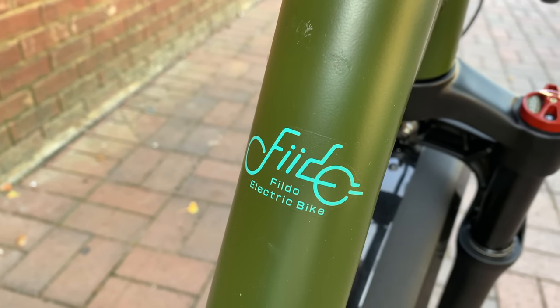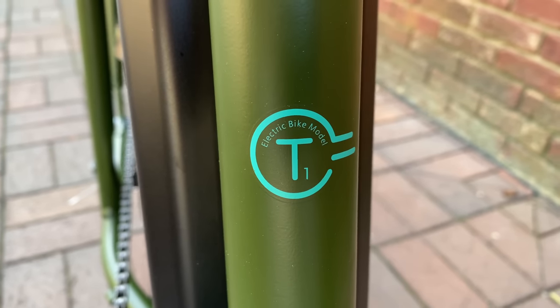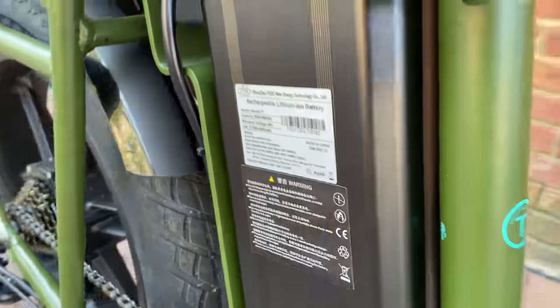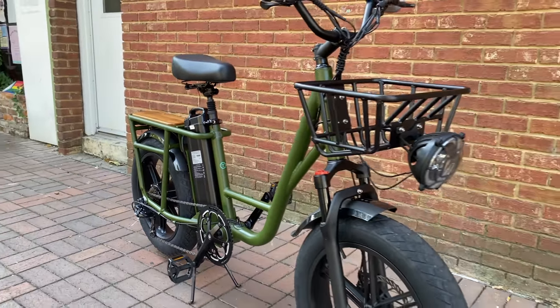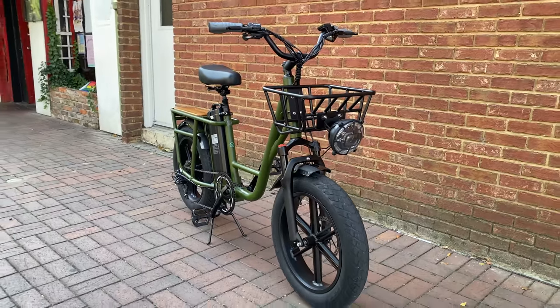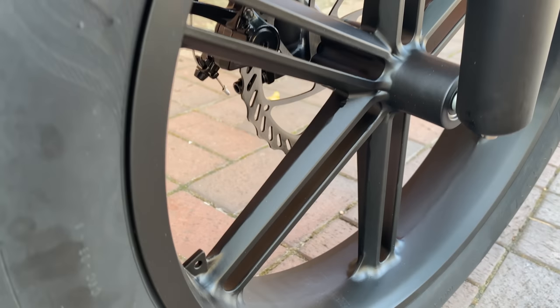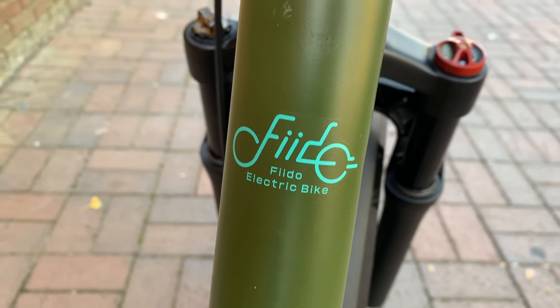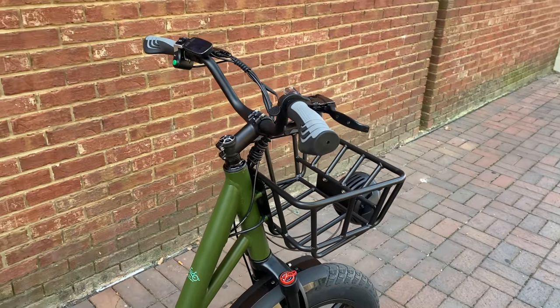Fido, a brand that's new to me, and the Fido bike I'm reviewing today is called the T1 — a utilitarian name that perfectly fits this bike because it's a utility e-bike. Utility bikes are this year's big marketing push for e-bike manufacturers. Utility means getting the job done in a no-frills kind of way, but Fido has managed to pack a little luxury into what is clearly a bike with durability in mind.